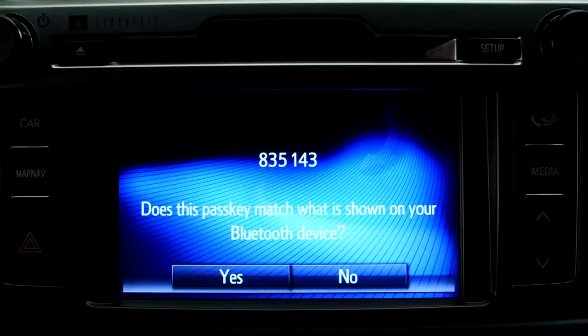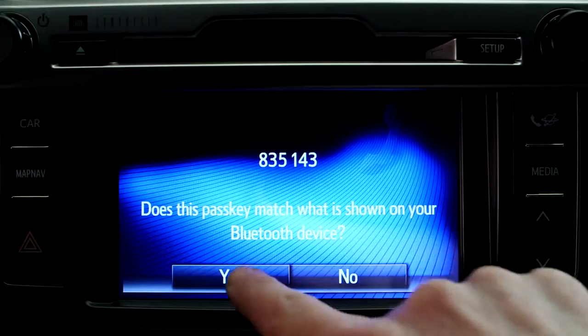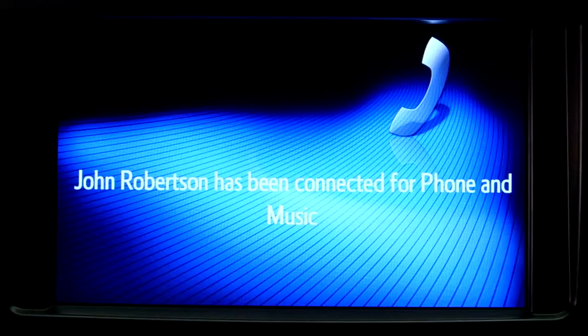Some phones require a passkey to be entered. To do this, follow the instructions on your phone's screen. Your phone is now paired with your device for hands-free calling.